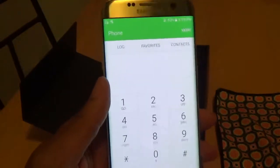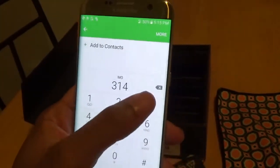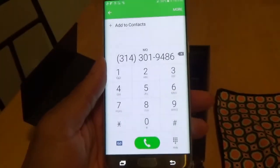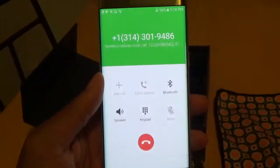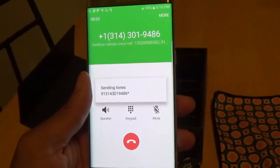I haven't tried the dialer yet — let's see if we can get a call coming in. You can use the stock dialer on the Sprint network with TextNow.